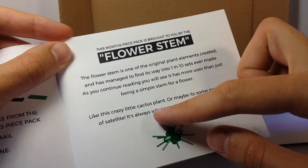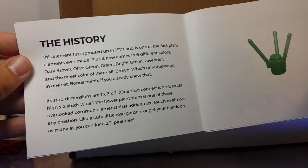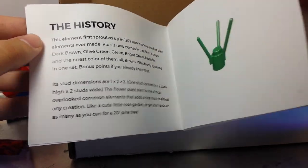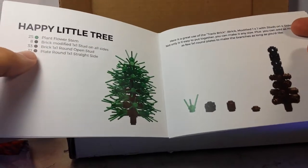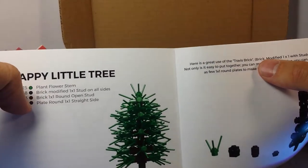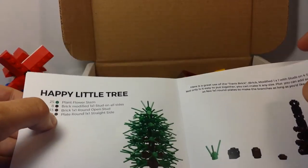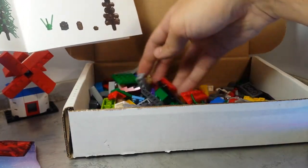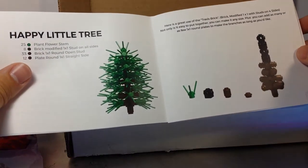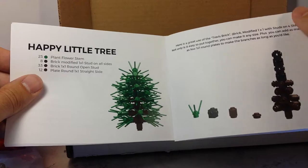This piece pack is brought to you by flower stems, and it goes through a fun little cactus build. There's a history section, which is pretty cool, and then it tells you the stud dimensions and what kind of connections — fun information that someone had to research. They make reference to the Travis brick or the Super Erling. You're going to make a tree here. A selection of these pieces are included — you could maybe make a tree. These are pretty common parts you probably have some of them.